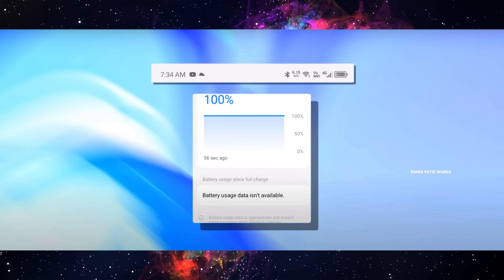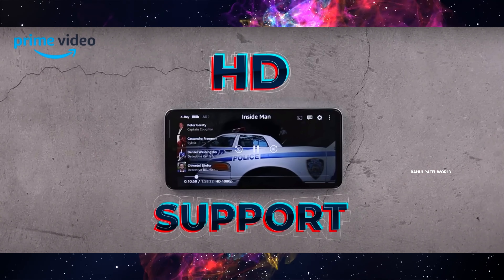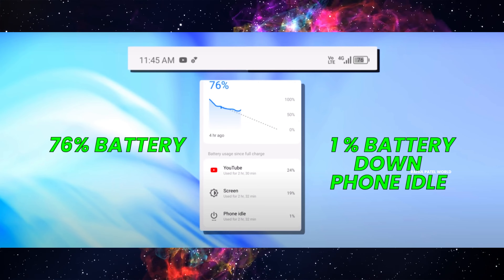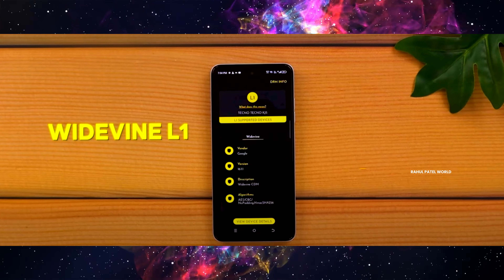With the 18W charger, the 5000mAh battery takes a minimum charge time. For the battery drain test, at 100% full brightness in HDR video playback, the phone lasted around 24 hours. The phone is 4G with dual band and dual 4G support, Wi-Fi, and Bluetooth 5.0 with LPDDR connectivity.